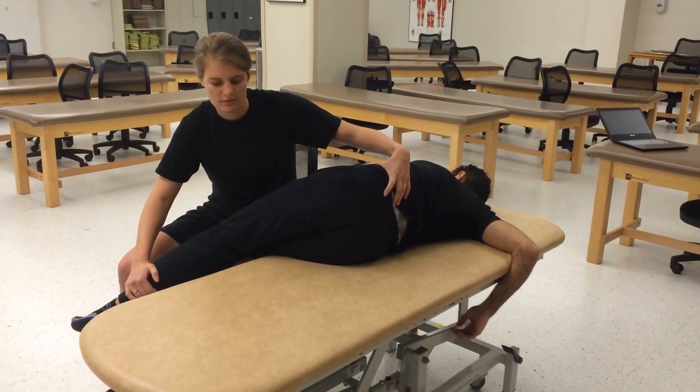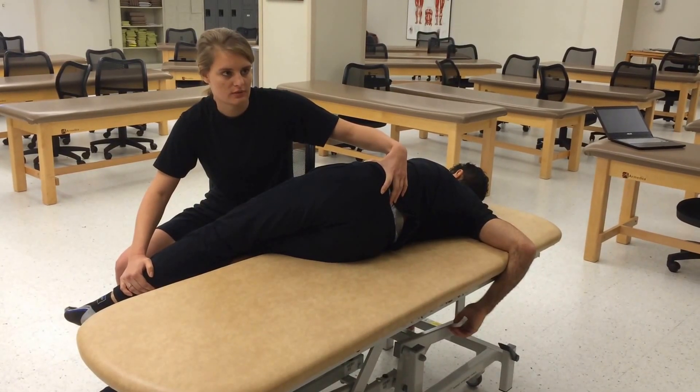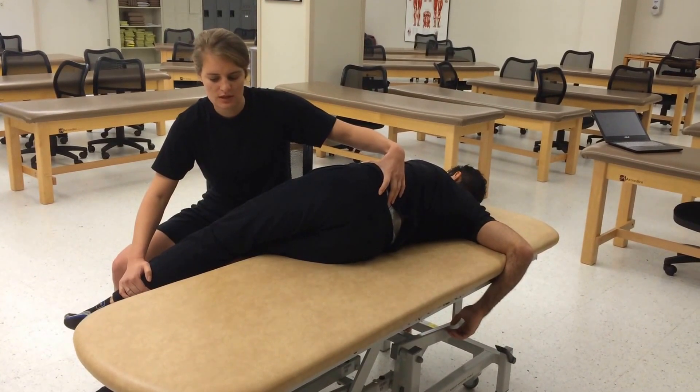1, 2. Farther into the barrier. And then push up again. 1, 2, 3, 4, 5. Relax. 1, 2. Passive stretch.